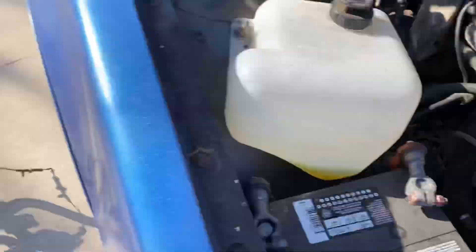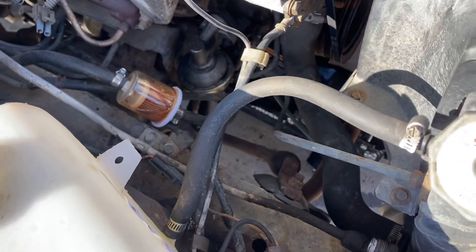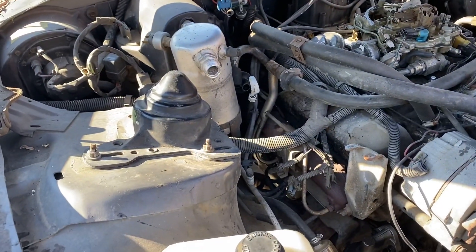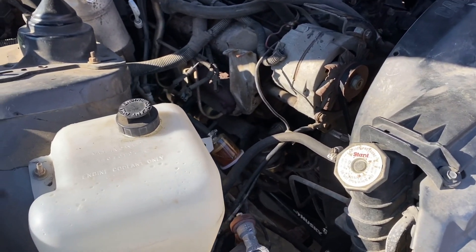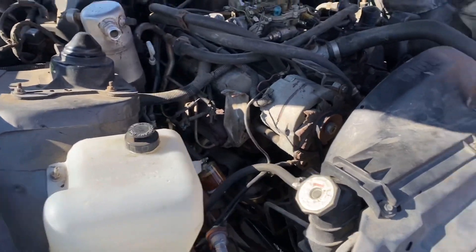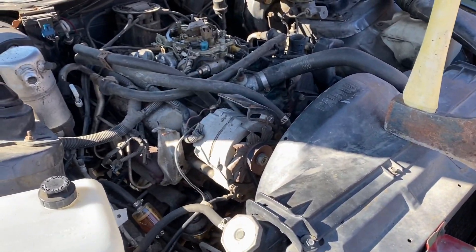All that junk's out finally — nice bit of room in here. I'd really like to pull this and some other stuff but I don't know if I'm gonna get to that today. I'm gonna get the air intake stuff back on and take her for a bit of a test drive to see how she does.